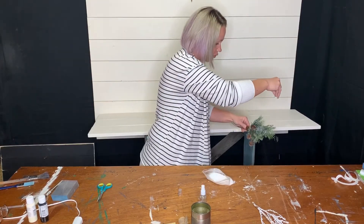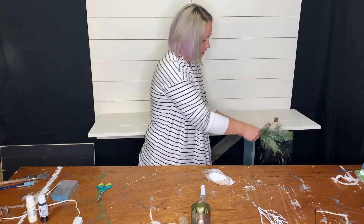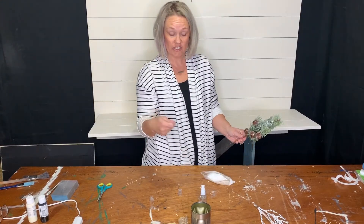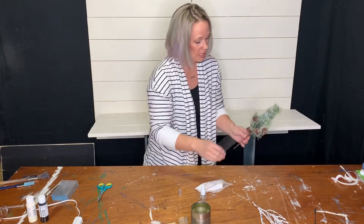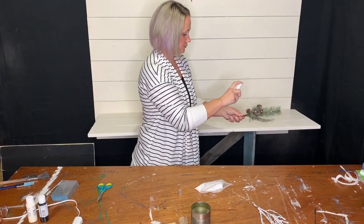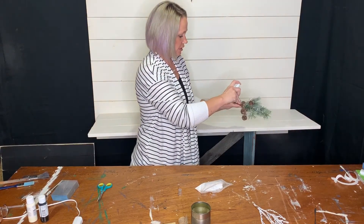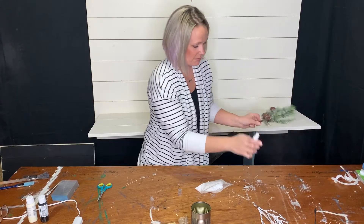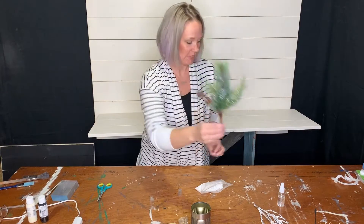I'm going to do just a tad more. If you really like the look, do lots. If you have a sifter — an old kitchen sifter — you can put the flocking dust in it and sift it on, and that'll leave it a little more dusty. Totally up to you. Then give it one last spray — a nice coat — because there is a glue in this flocking dust that will make the stuff adhere to the pine cones and pine tree. So there it is, all finished. Set that aside and let it dry.